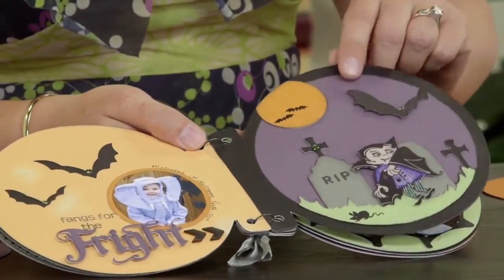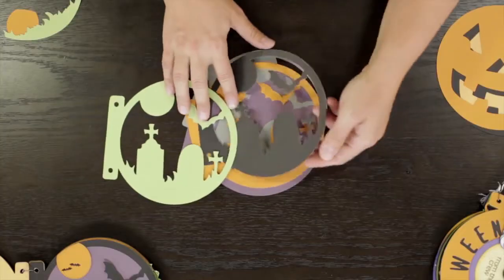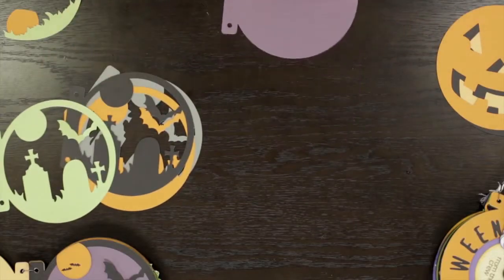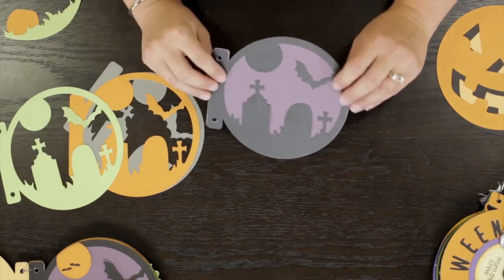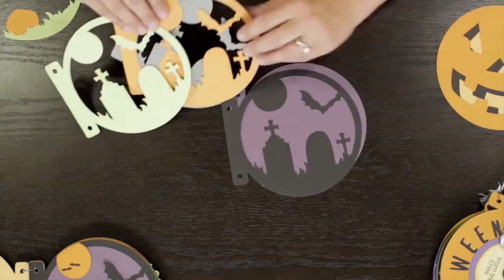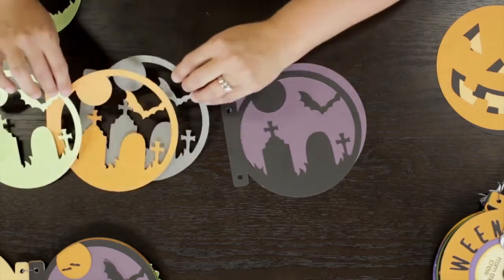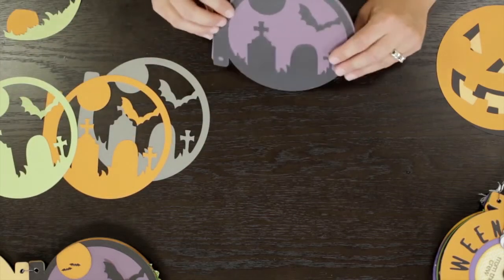Let me show you a fun way to do this page of the book right here. I started with a smoky plum base and then added the black cardstock as the next layer. Then from the other three pieces that are all cut from the same shape, I was able to take just elements out of these pages and put them on here as an accent.